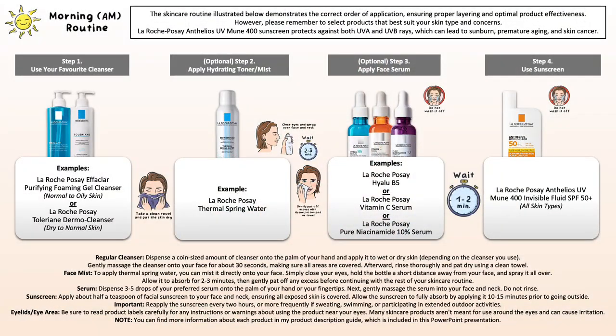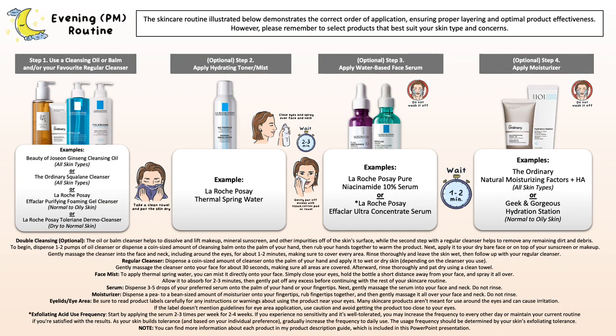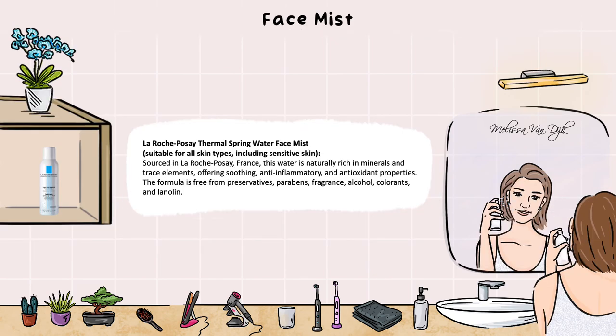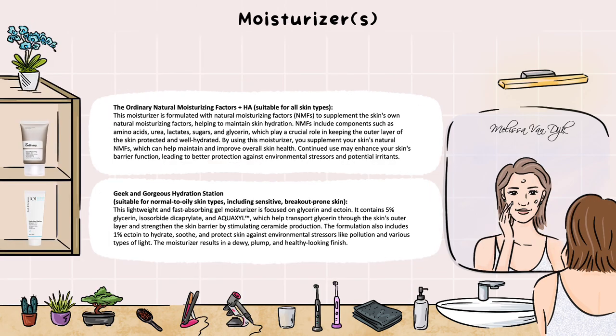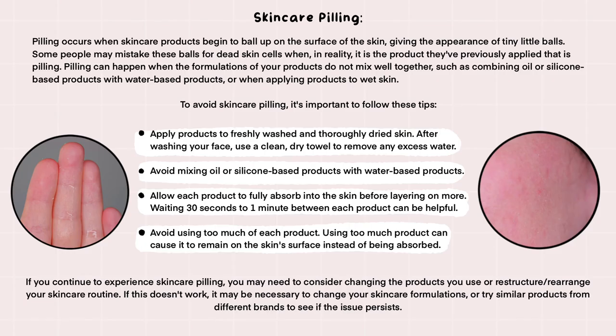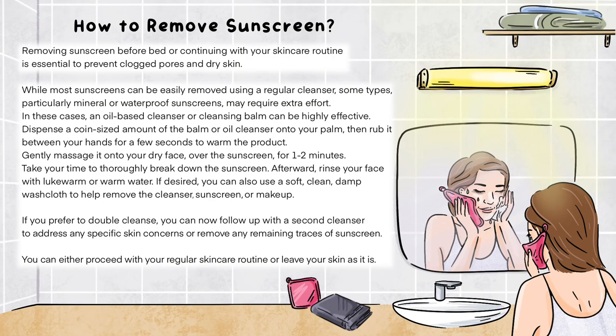If I went through it too fast and you want to see it as a visual guide, I've prepared everything in a PowerPoint. This includes the morning example skincare routine I just emphasized, with a general guide on how to use the products, an evening skincare routine — just remember that in the evening there's no sunscreen needed — a product description section going over individual products, a general skincare tips guide on how to properly wash your face to avoid skincare pilling and sensitivities, layering tips, a proper sunscreen application guide, and a removal guide. You'll find all that in the PowerPoint, which I'll leave in the description box below for you ready to download. Now that you know the setup, let's head into the application.